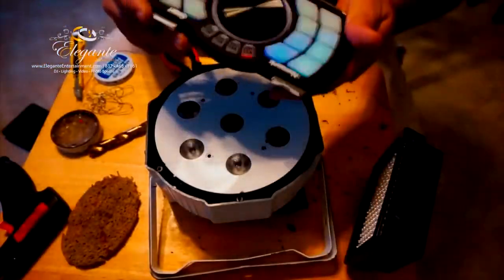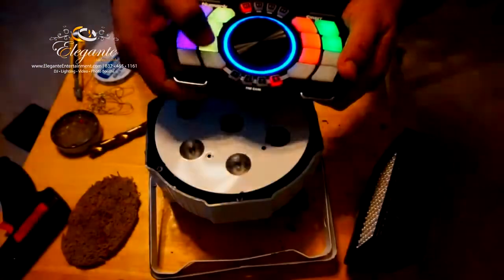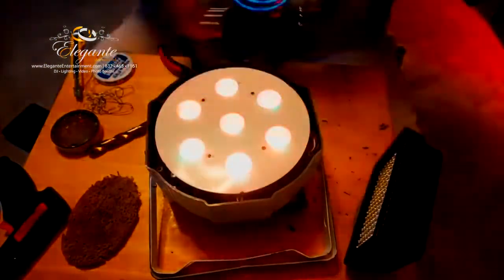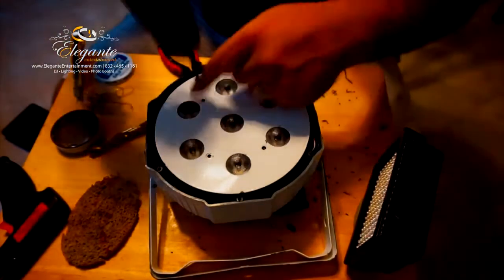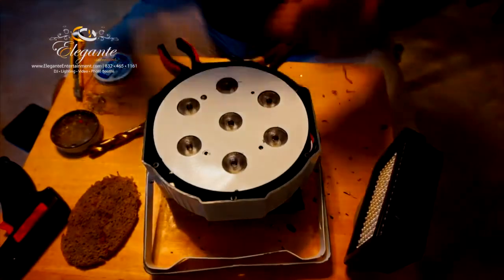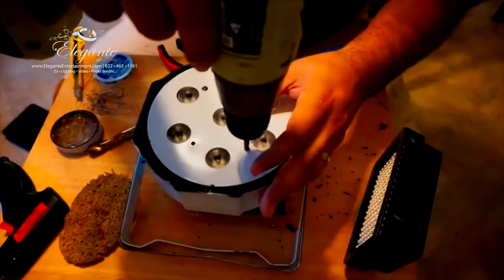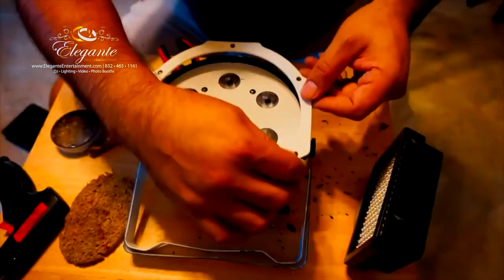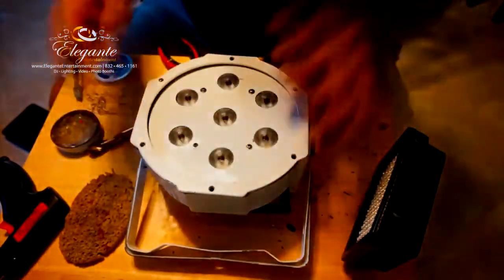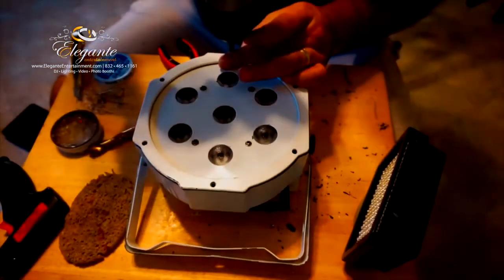Before I tighten everything down, I'm going to give it one last test to make sure it's still receiving signal and I didn't knock anything off. Looks good - I'm happy with the results. So let's secure everything: those four screws for the metal plate and then the six screws for the plastic outer cover.